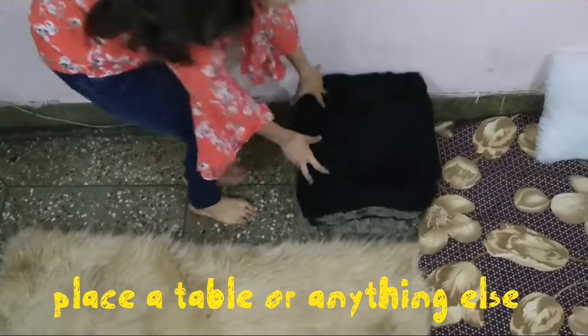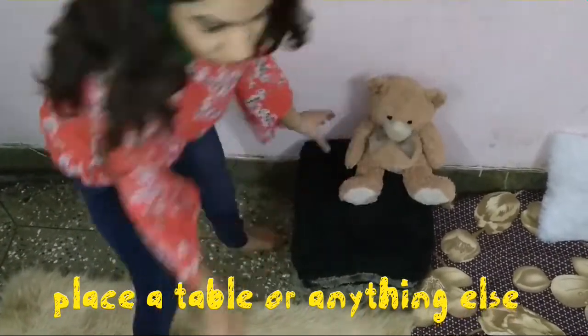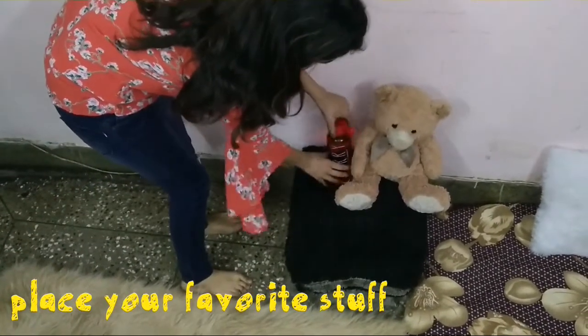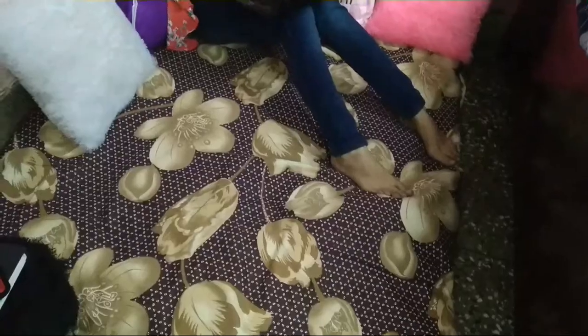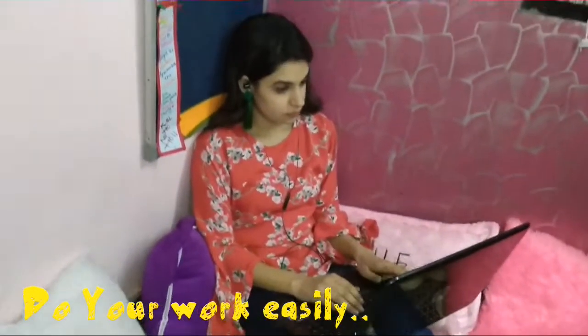You can place a table or anything you want to put your favorite stuff or the things you need. I've put in my teddy and my water bottle, which is very essential for me, and a notebook. Make your workspace look nice — you can easily work in there, play calm music, enjoy movies, Netflix, or anything you want.